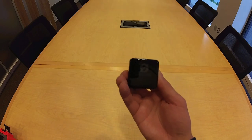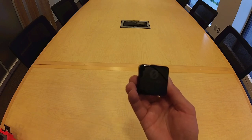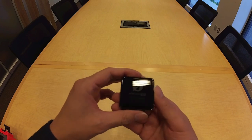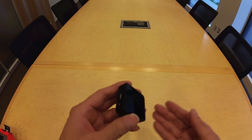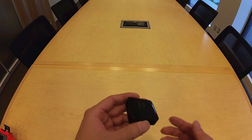The transmitters would be useless without the receiver, which receives sound signals from one or both transmitters. The receiver is the device that would be connected to a recording device of some kind, whether a smartphone, field recorder, or computer.